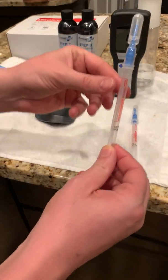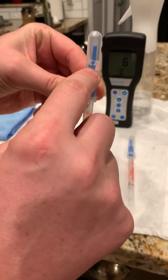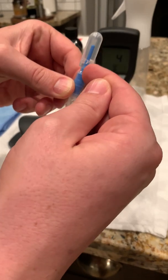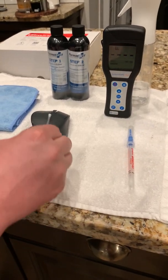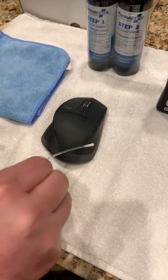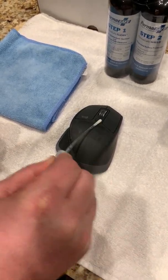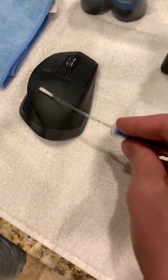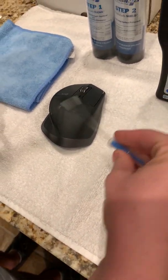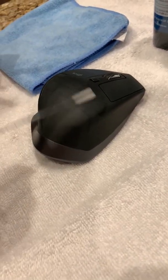I'm going to go ahead and take one of the new swabs. You can tell it's new because the liquid is still on the top of the reservoir and that blue tab is not broken. I'm going to go ahead and pull this swab out and I'm going to do a crosshatch on this computer mouse — so back and forth and up and down. I'm also twisting the swab in my hand as I'm taking that test.